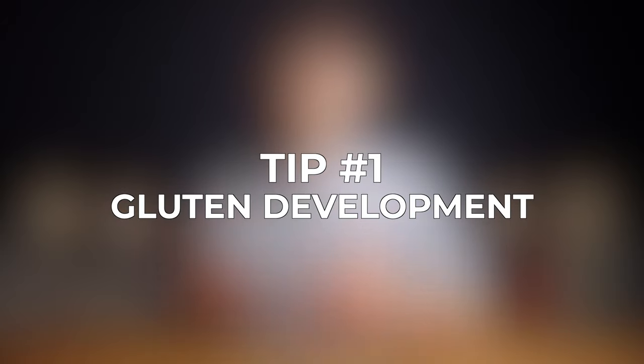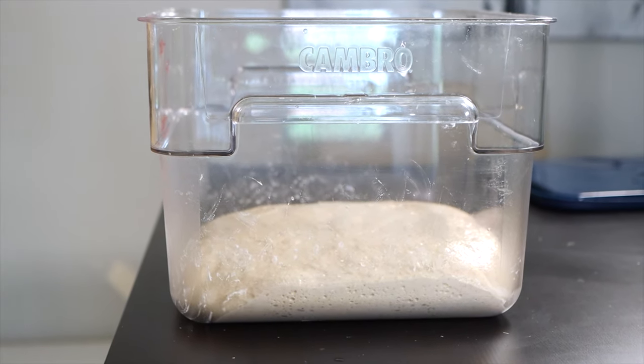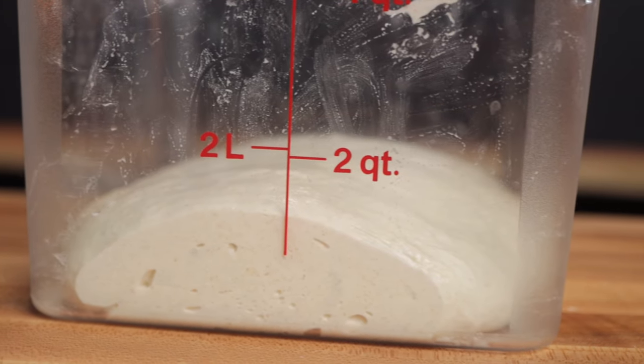Tip number one is gluten development. To create a high rise on your loaves you need a lot of air bubbles throughout the dough, and in order for those air bubbles to blow up nice and large without popping you need plenty of gluten development. If you imagine blowing up a balloon, that's essentially what's happening inside your dough to all those little gas bubbles that inflate during fermentation. The gluten is basically like the rubber of the balloon that gives the dough its elasticity and allows it to hold in those gases.